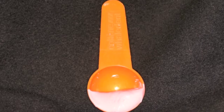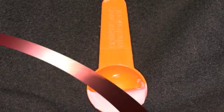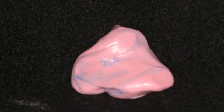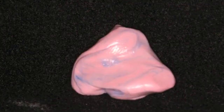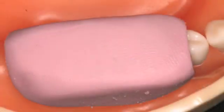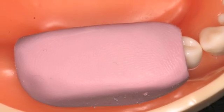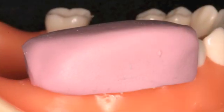Fill the base putty to one-half the volume of the spoon. The swirls of pink and blue is an example of incorrect mixed putty, which will be unstable and inaccurate. Mix the basin catalyst in place over one-half of 28-31 and extend gingivally to cover the gingival shroud.